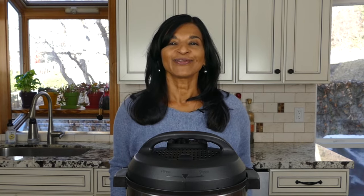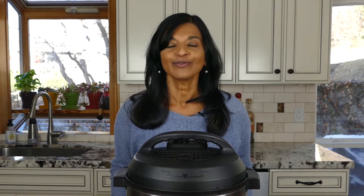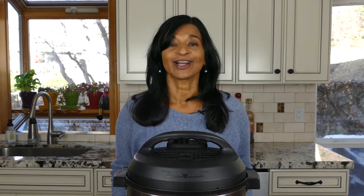Hi there! Welcome to Paint the Kitchen Red. I'm Nina and I share Instant Pot tips and recipes from all over the world on my blog paintthekitchenred.com.